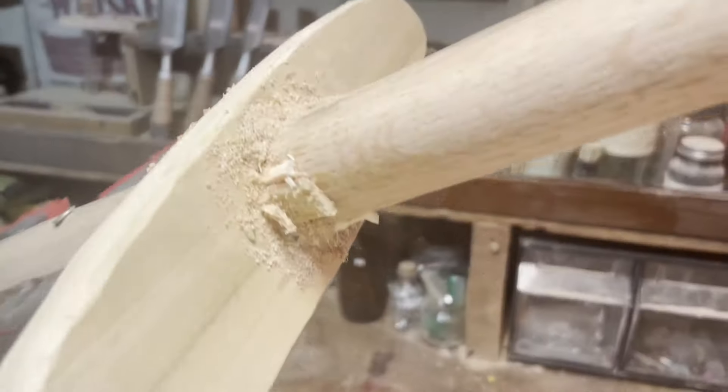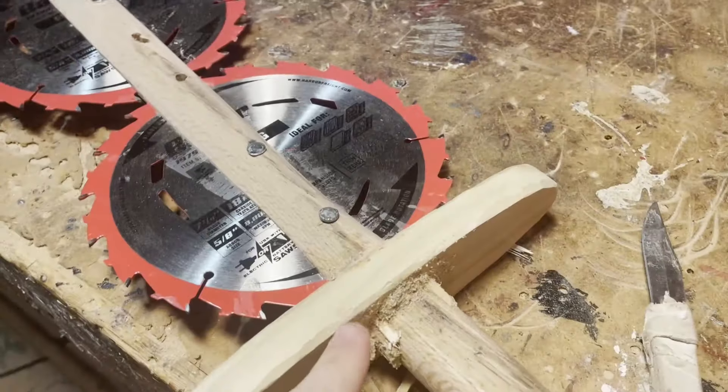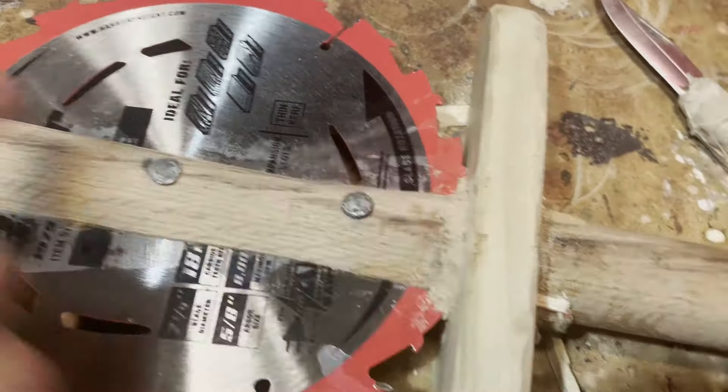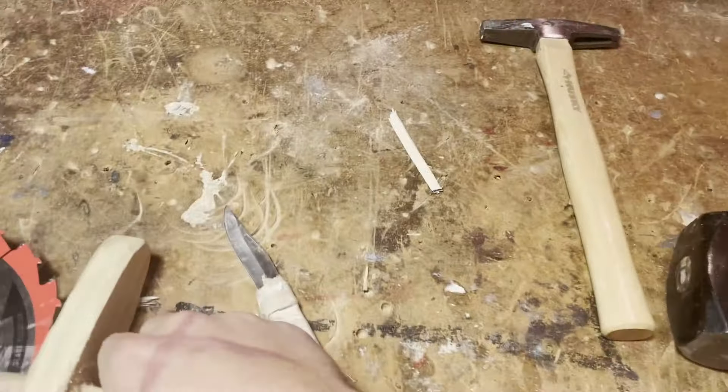After you've got pretty much all of the gaps covered and you can't really see through it, that's when you fill it with wood glue and put some sawdust on top from what you have lying around. After that, we're going to trim it and do some filing to make it all nice and smooth and looking good.